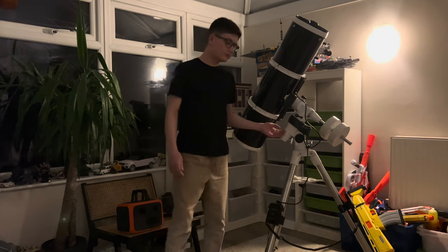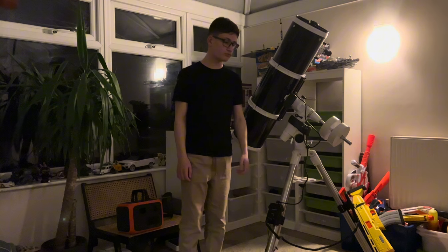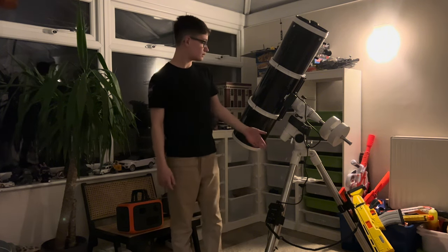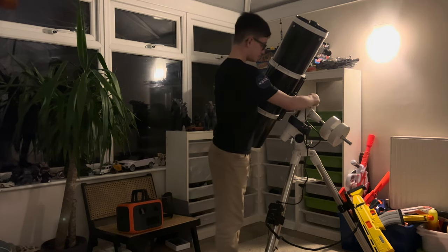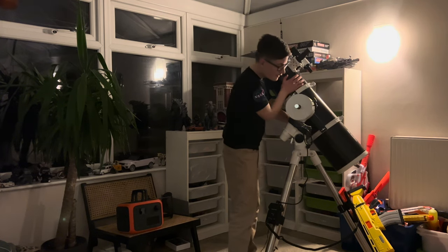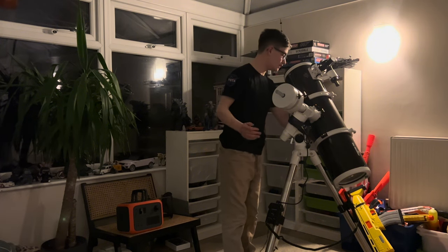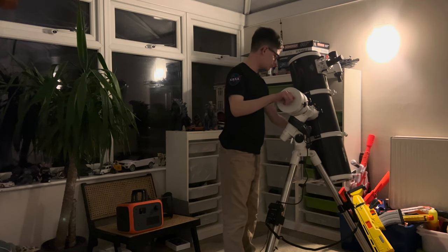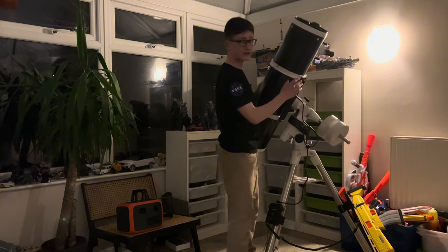Now I'm just going to have to rebalance everything and probably collimate it. But the problem is — another problem, as usual — the telescope is hitting the tripod, just like that. And that's a slight problem, so I'm going to have to find a fix for that.